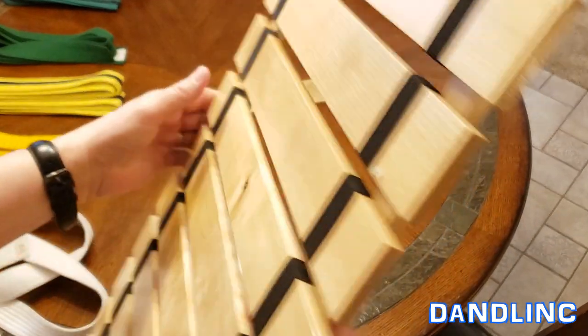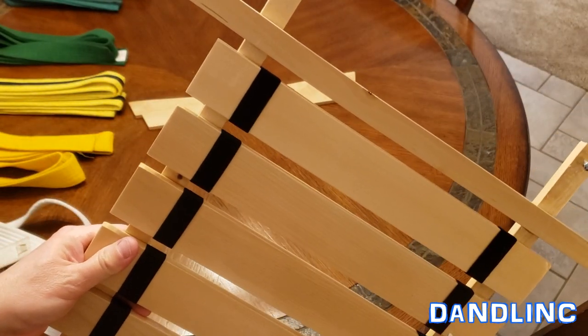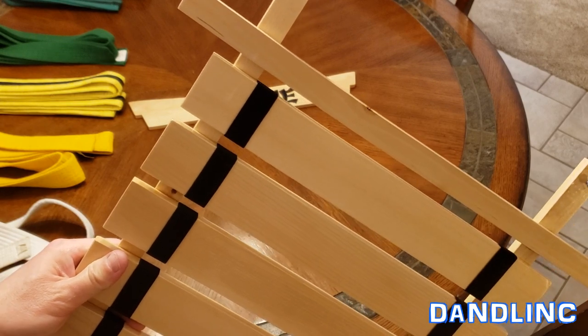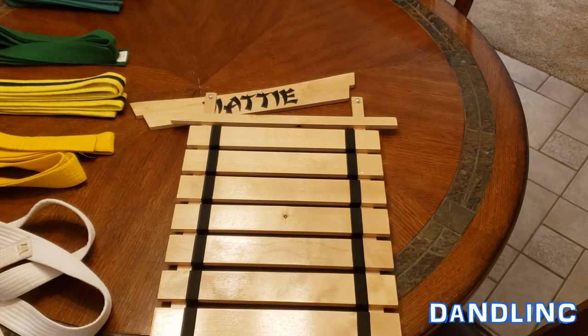All you really need is a drill if you've got drywall to put an anchor in, a level, and a screwdriver — that should do it. We're going to quick-time put the belts in and see how it looks with at least half the belts in.